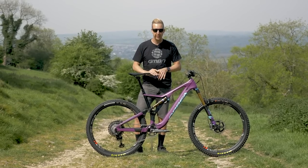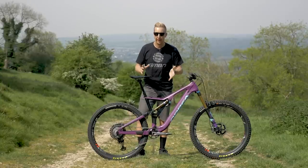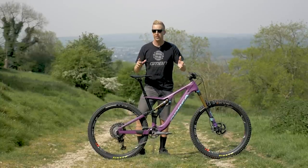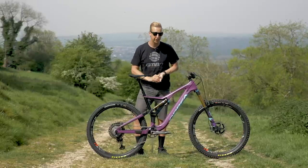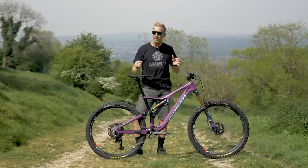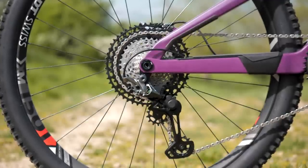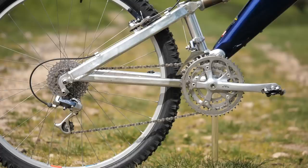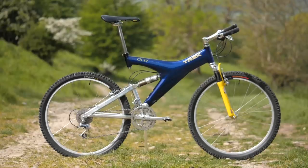The latest Shimano XTR groupset and transmission represents the absolute pinnacle of design right now. It's a phenomenal setup with so much tech. But ever since I made the video over on GMBN Tech last year all about it, I've been thinking we needed to do something else just to show how relevant this is. So we teamed up with Shimano to get a brand new XTR groupset and spoke to our friends at Mountain Mania Cycles to get hold of a very special retro bike.